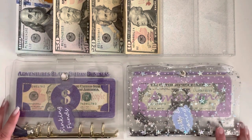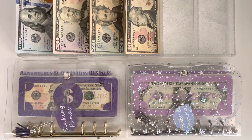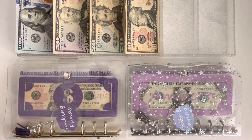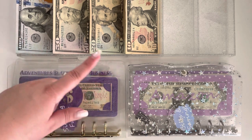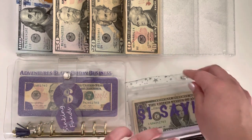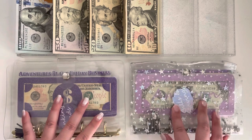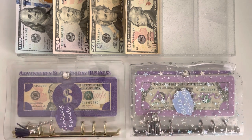Hey guys and welcome back to my channel and to a bill switch out video, which I have not done this year yet — super exciting to finally do one. If you've watched one of these before you know how it goes, but if not: the most asked question is where I get this money from. I take it from my taxes envelope — once it reaches $1,000, I film the bill switch out and then deposit that $1,000 in smaller bills at the bank.